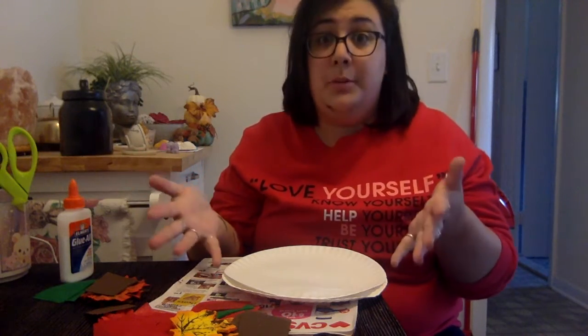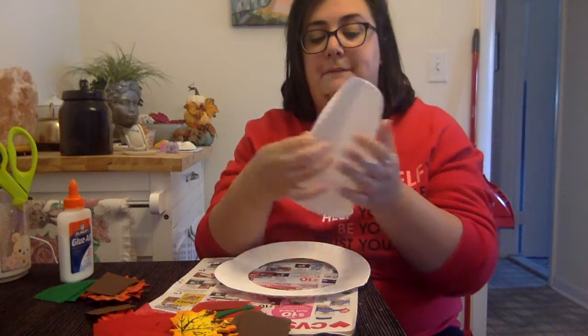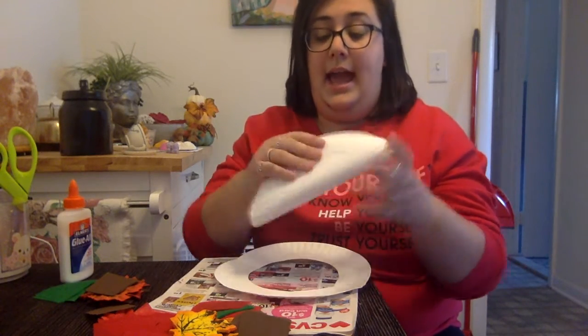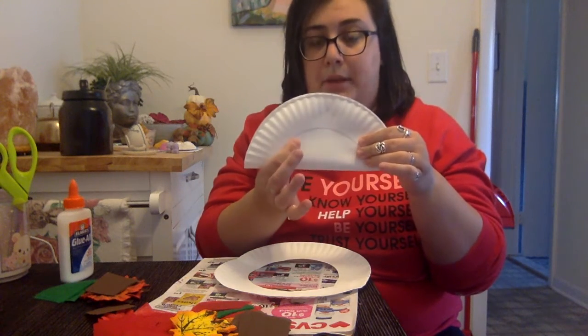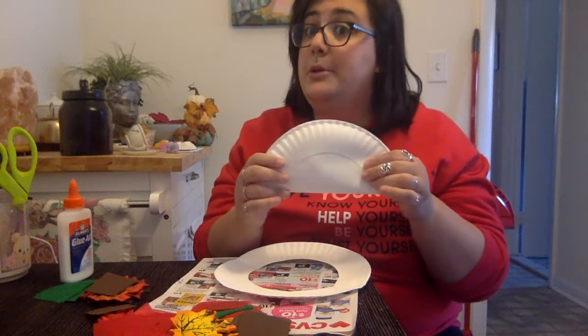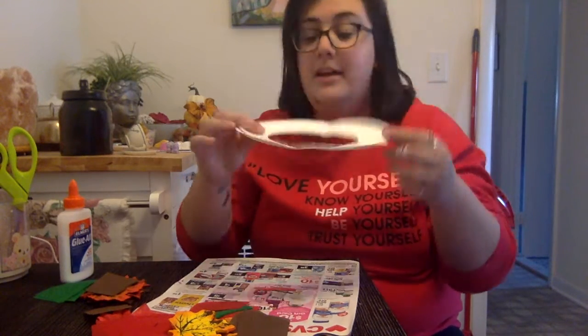The first thing I did was take my paper plate, fold it in half, and cut out the center piece. Please ask a grown-up for help with this because the scissors are going to be sharp. After I cut out my paper plate, this is what I have.